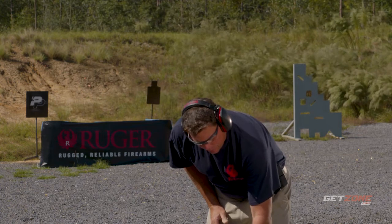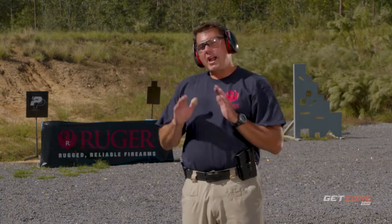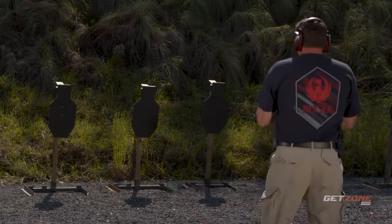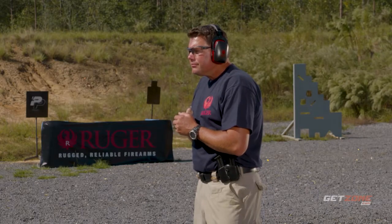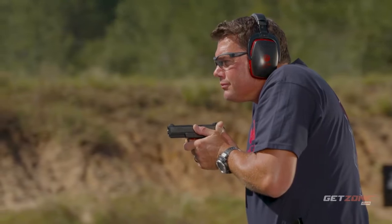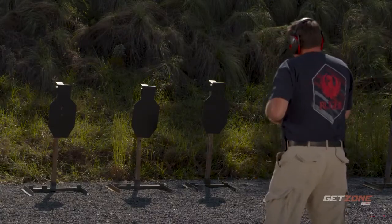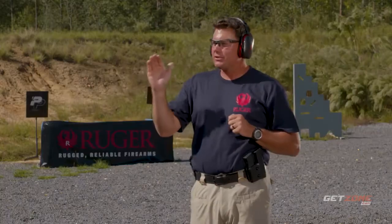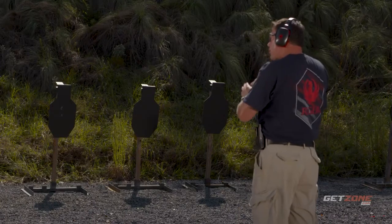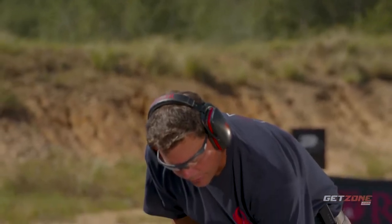I'm going to try to push that time just a little faster and introduce a little more stress to myself while trying to maintain accuracy. This time we started to compress it down — we're now at 2.28 seconds, so I'm a quarter second off my target speed, but my accuracy is still good. I should be able to push that time just a little harder to accomplish the goal.